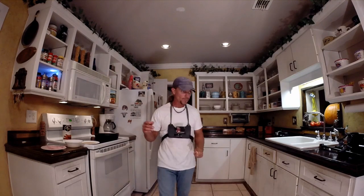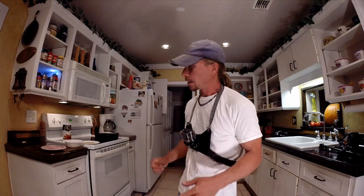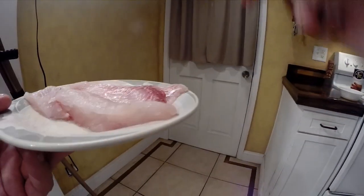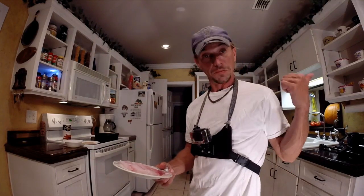I'm going to show you some pictures real quick of the fish that we're going to have — pictures I took on the water just yesterday.